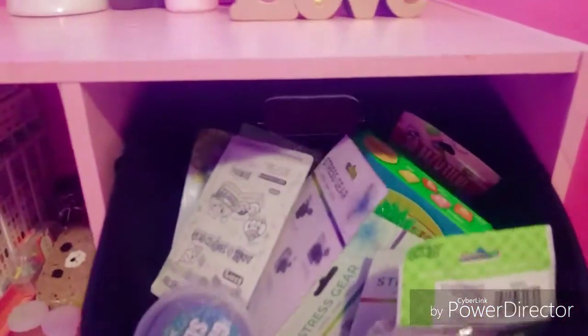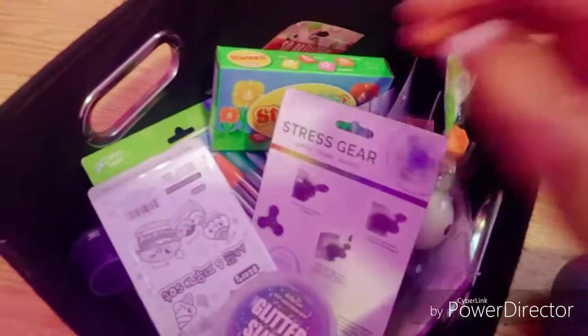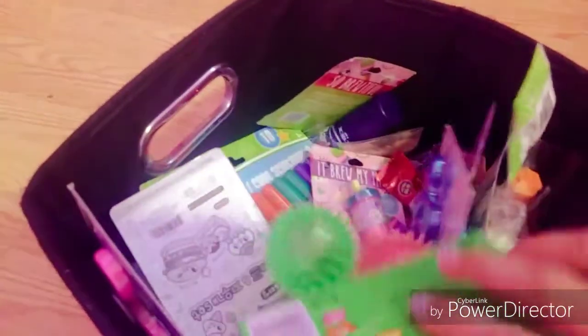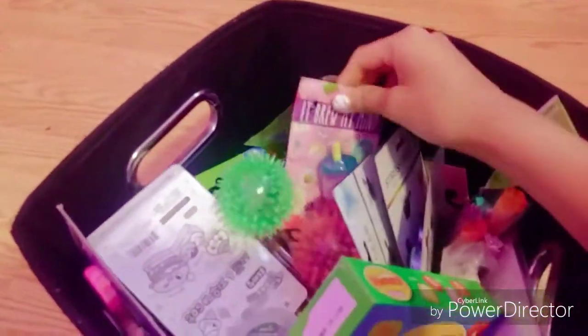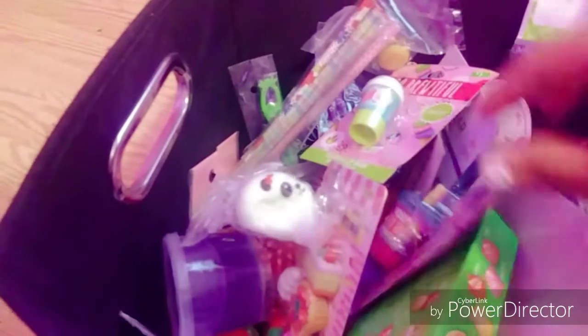Now on to the next cube — this is where I have all of my extras. Look at all the extras — let me give you guys a sneak peek. I have fidget spinners, candy, lip balms, and bouncy balls that light up. So yeah, I have a lot of extras.